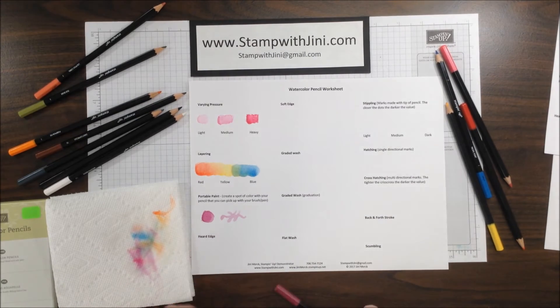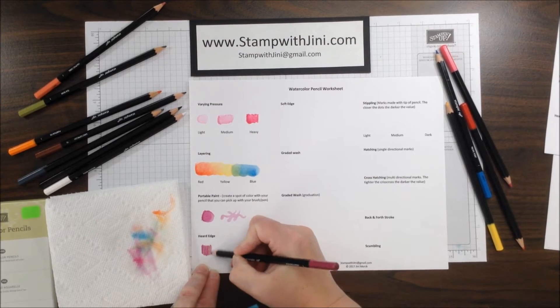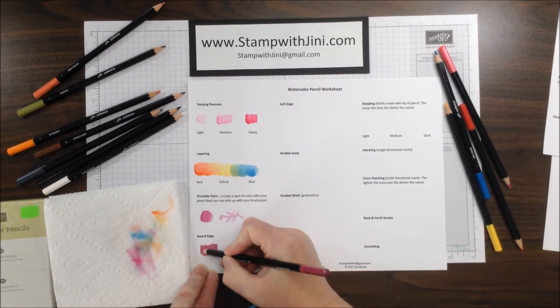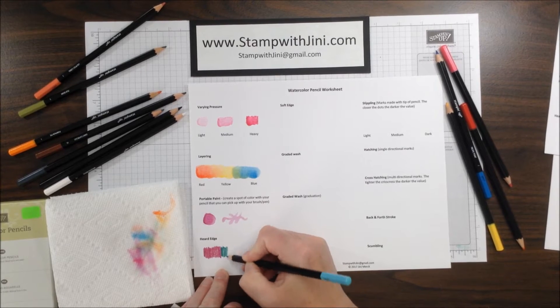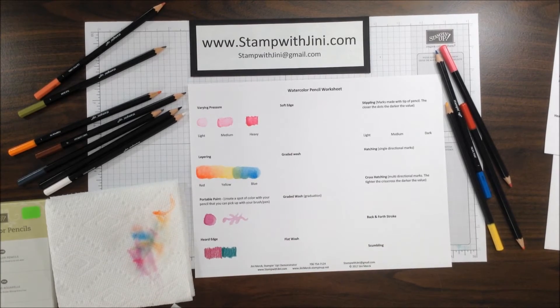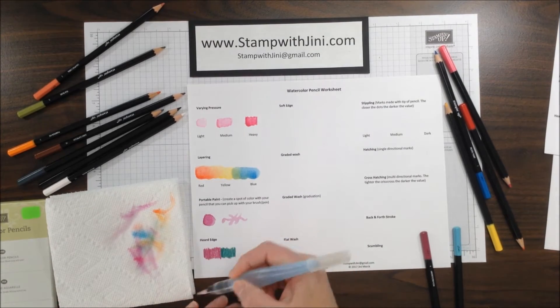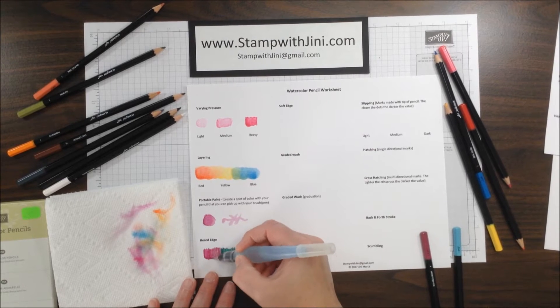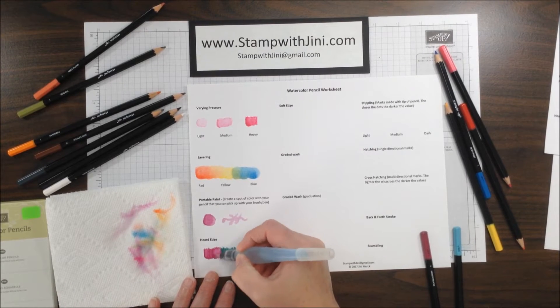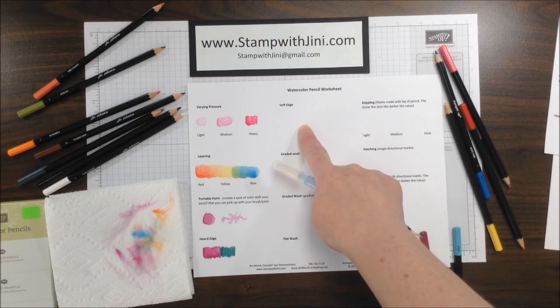The next one is a hard edge. This one takes a little more time because you have to allow it to dry in between. I'm going to color my Rich Razzleberry on one side, and then take my Bermuda Bay and color the other direction. Now I'm going to take my Aqua Painter and wet this side with the Rich Razzleberry, and blend those colors. But I'm not going to touch the Bermuda Bay portion. I'm going to allow this to dry as I show you the soft edge technique, and then we'll come back to this.